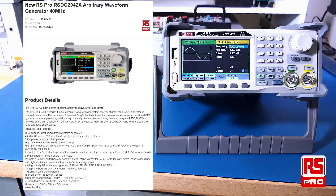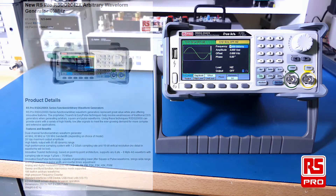It has analog and digital modulation for AM, DSB AM, FM, PM, PSK, FSK, ASK and PWM. It does both sweep and burst function as well as harmonics. It has 196 built-in arbitrary waveforms and also includes a high precision frequency counter.